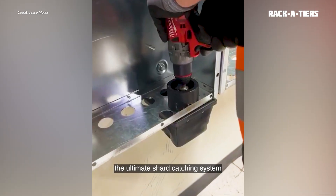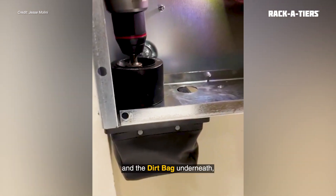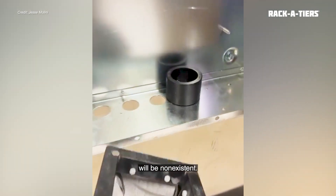You can even create the ultimate shard-catching system by pairing the Dirtbag with the Chipcatcher. With the Chipcatcher surrounding your drill and the Dirtbag underneath, your cleanup time will be non-existent.